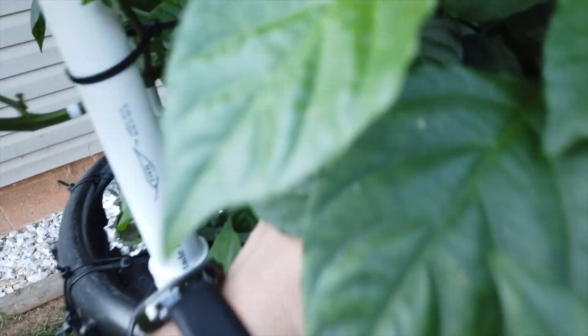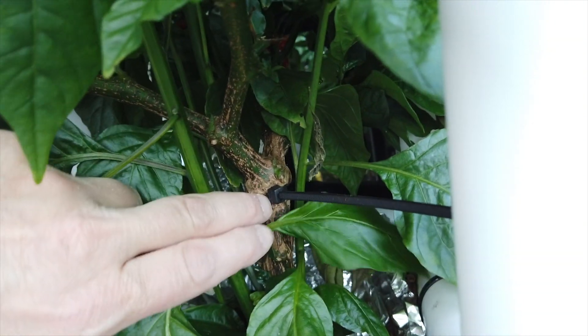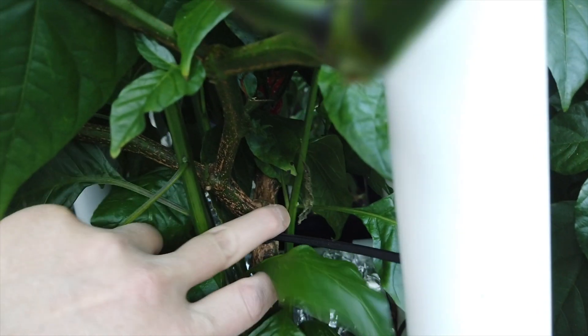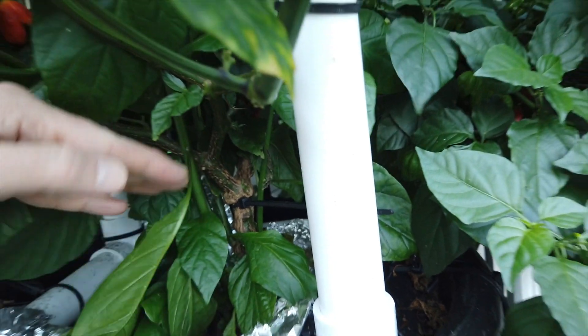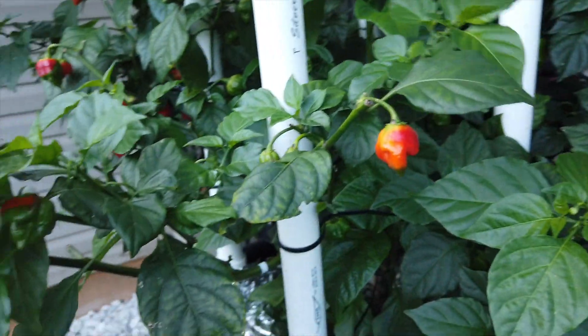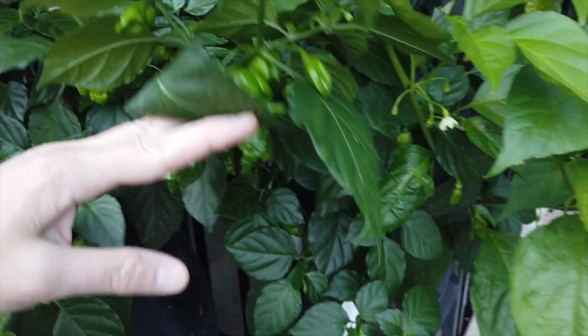A branch kind of split on me — you can see back there. I put a band around it to pull it together. I'm planning to cut this and put another one, but it split right at the little fork. The side that broke was looking really bad but it's starting to come back now, while the other side has been thriving and getting lots of peppers on it.